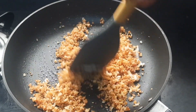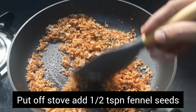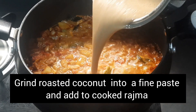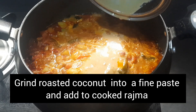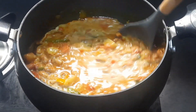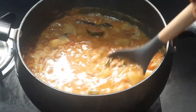Put off the stove and add half a teaspoon of fennel seeds, then give a good mix. Grind the roasted coconut into a fine paste and add it to the cooked rajma. Add a little water to the mixer jar to remove any remaining masala and give a good mix.